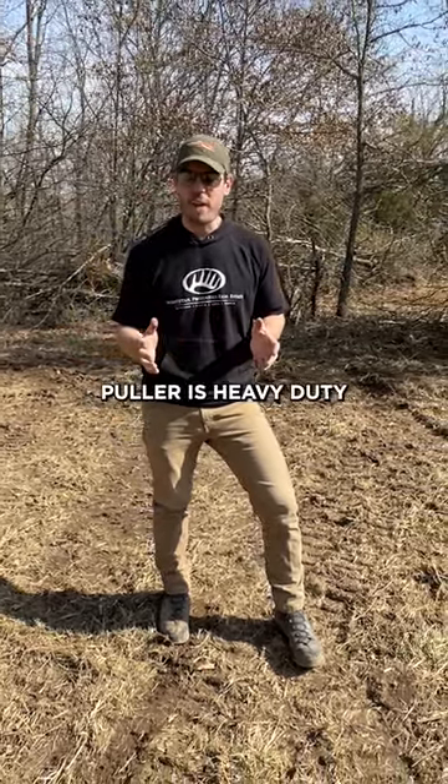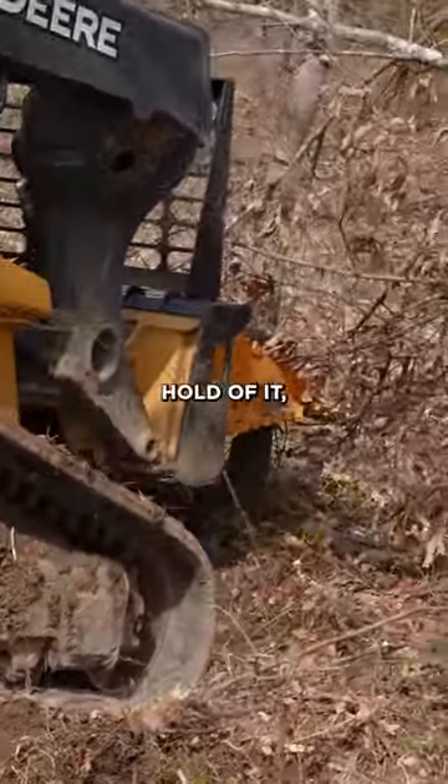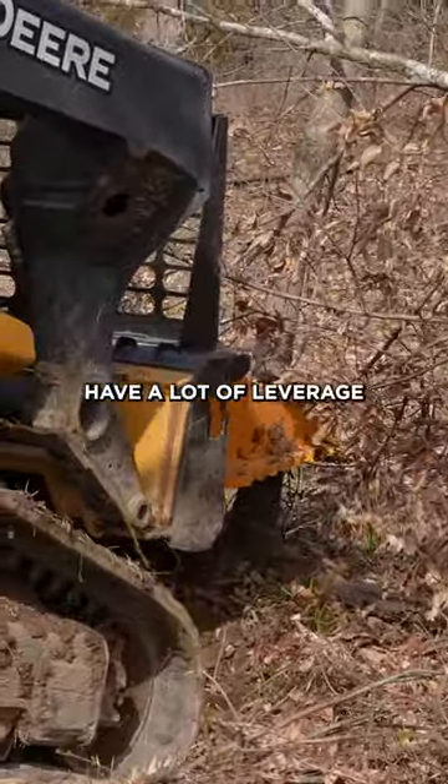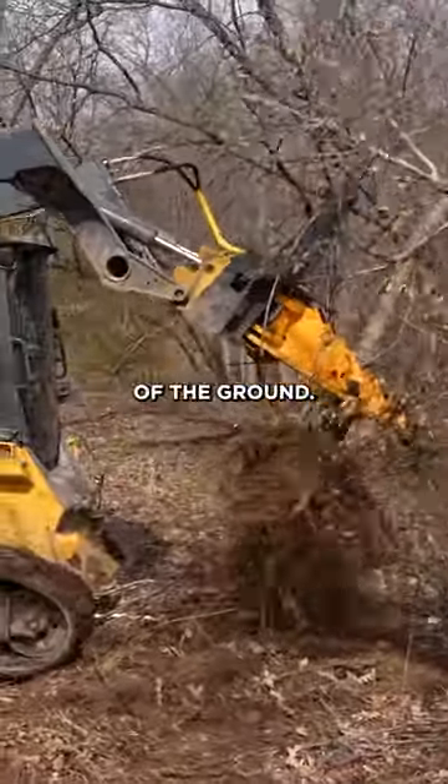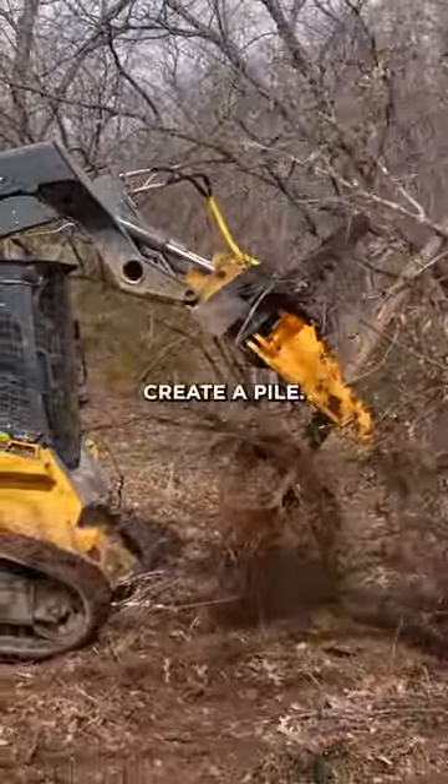The tree puller is heavy duty and I can grab a hold of it, have a lot of leverage and use the weight of the hydraulics and the weight of the skid to pop these trees right out of the ground, and then I create a pile.